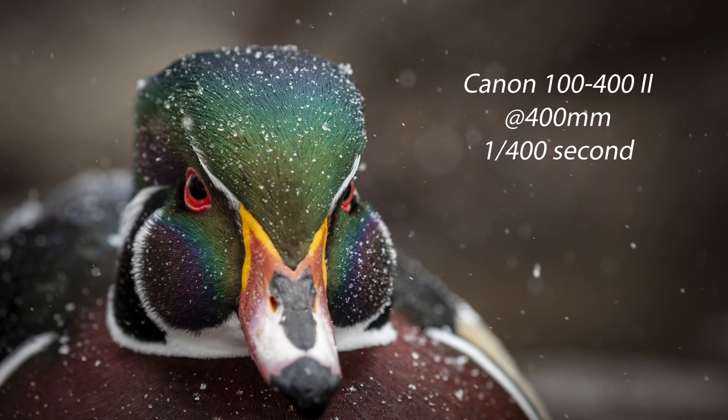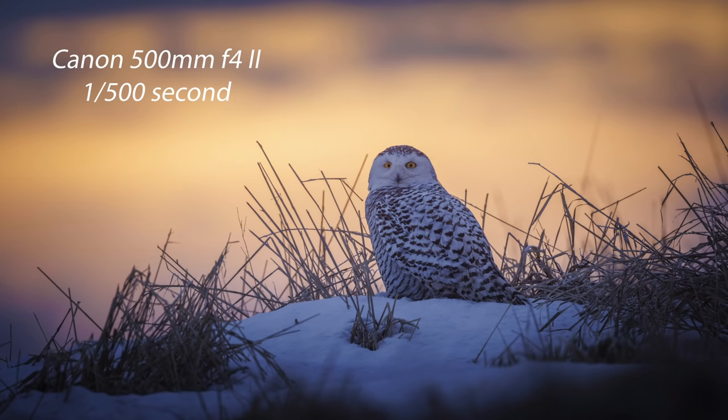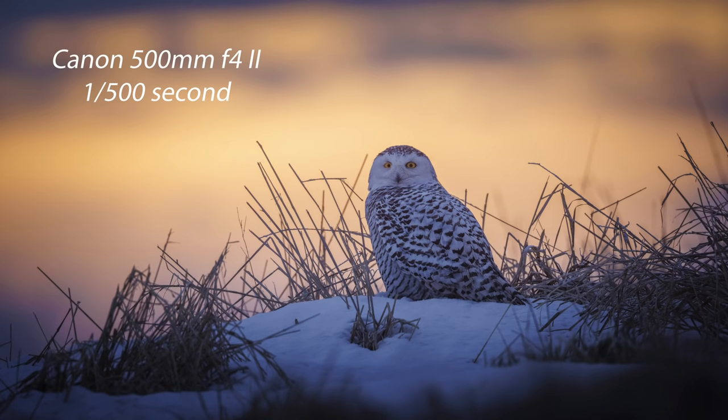Tip number one is having enough shutter speed. The bird is moving and your lens is moving around, so you need enough shutter speed to freeze this apparent motion. A good rule of thumb is to use one over your focal length to determine your shutter speed — so a 300 millimeter lens, shoot at one three-hundredth of a second; a 500 millimeter lens, one five-hundredth of a second. With more light or fidgety birds you can increase the shutter speed, and in low light you can lower it a little bit.